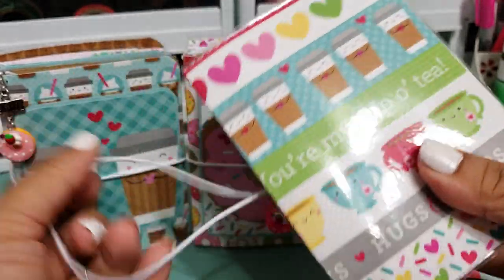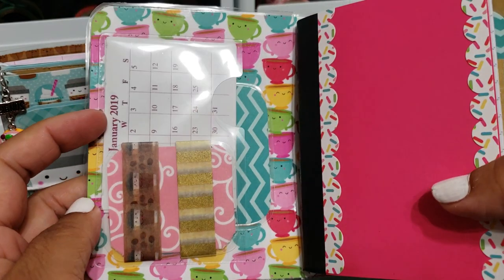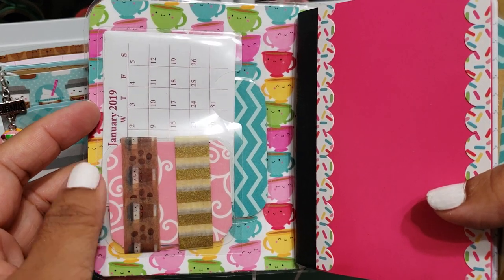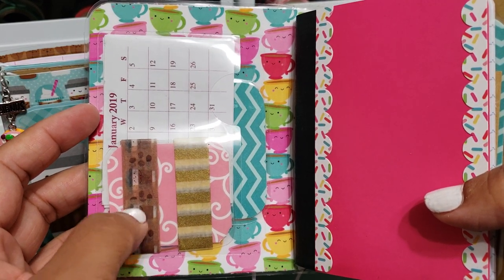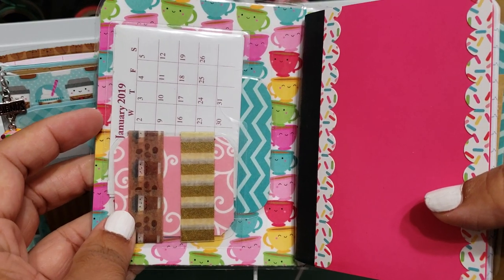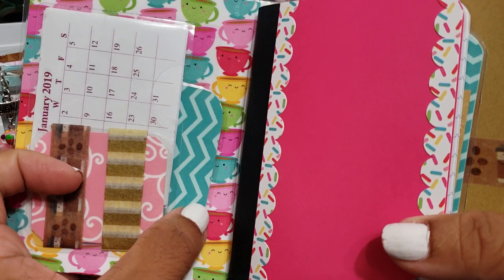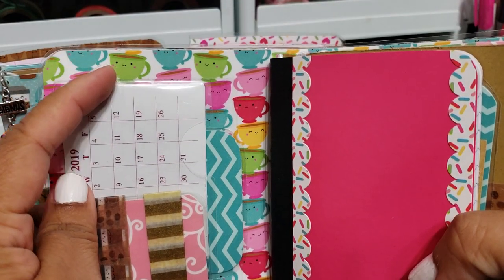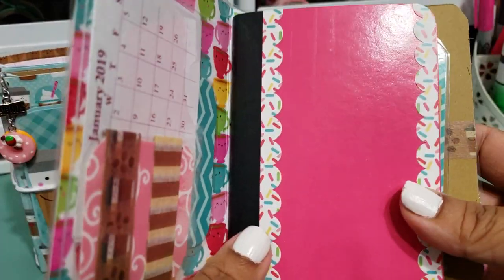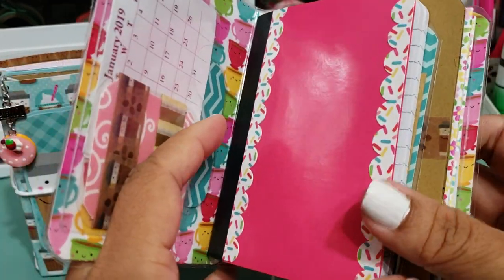When you open it up, they're all kind of the same as I've been making them: there's a clear pocket on the inside, there's a 2019 calendar, there's your washi sample card. I actually had the washi that went with this collection in my stash — I bought it a long time ago because I thought it was super cute. It has these little coffee cups, so I added some of that to each notebook. There's an extra little laminated card, and the background is this really cute coffee or teacup paper design.